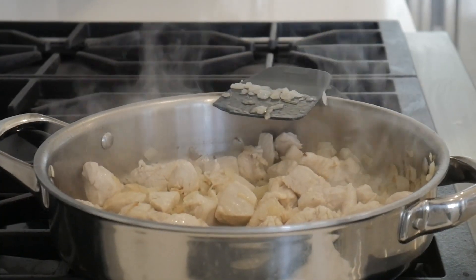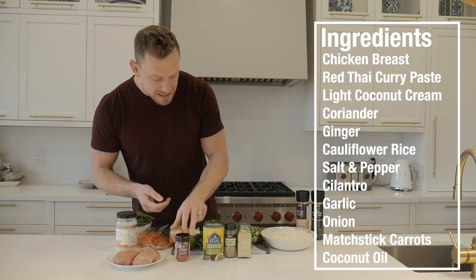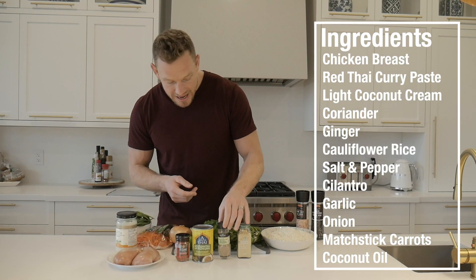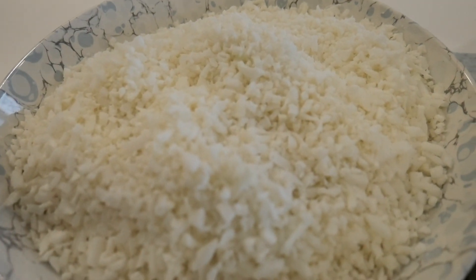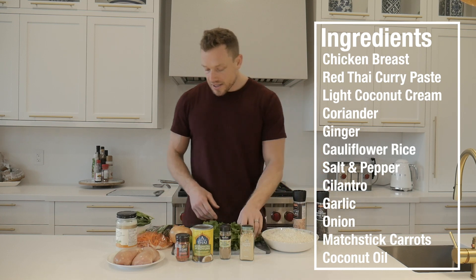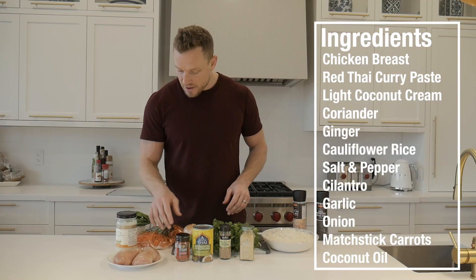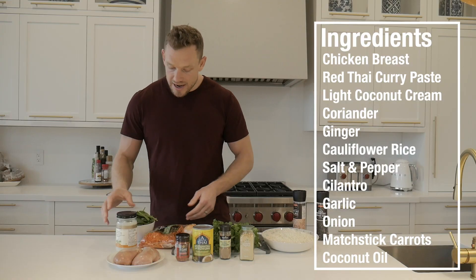So what is a lean coconut curry? Well, it's aromas, it's spices, it's chicken, it's tasty leanness all in one pot. We've got our chicken, our red Thai curry paste, light coconut cream, a little bit of coriander, ginger, cauliflower rice — that's gonna keep it extra lean — salt and pepper, cilantro, garlic, onion, lime, shredded carrots, spinach, and coconut oil.